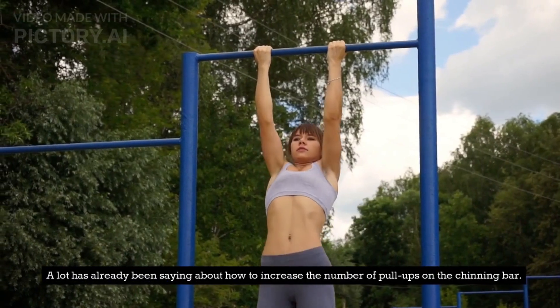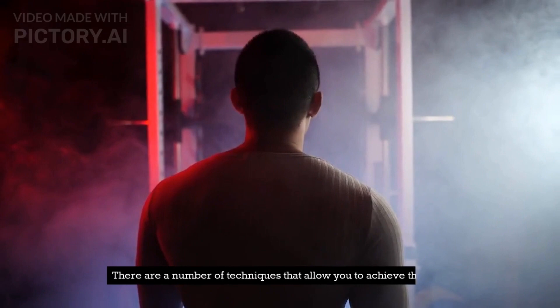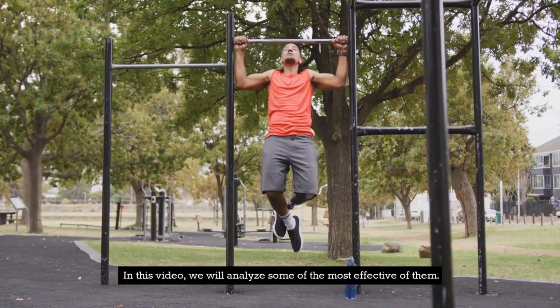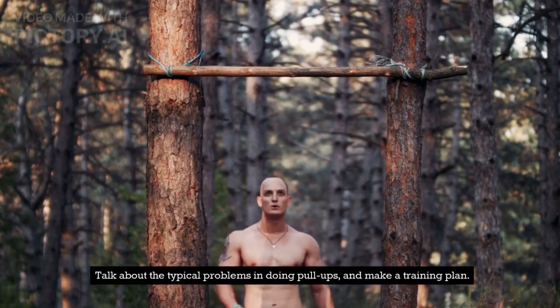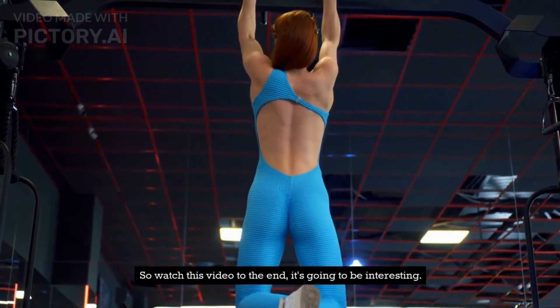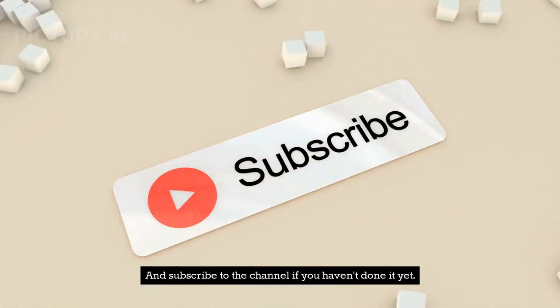A lot has already been said about how to increase the number of pull-ups on the chinning bar. There are a number of techniques that allow you to achieve this goal. In this video, we will analyze some of the most effective of them, talk about typical problems in doing pull-ups, and make a training plan. So watch this video to the end — it's going to be interesting. And subscribe to the channel if you haven't done it yet.